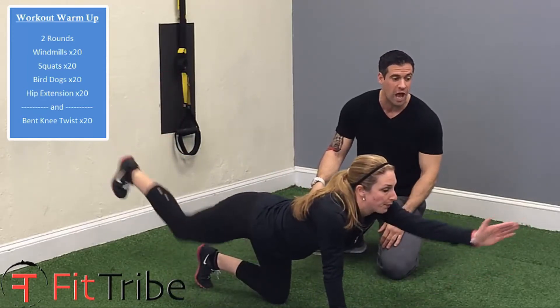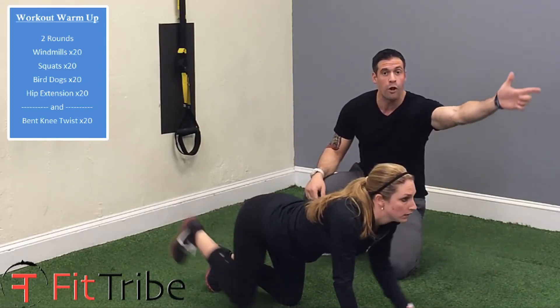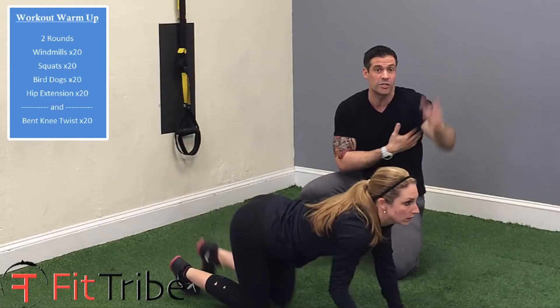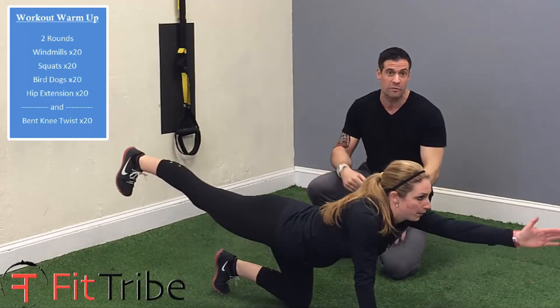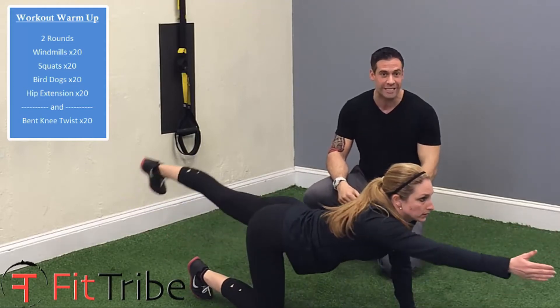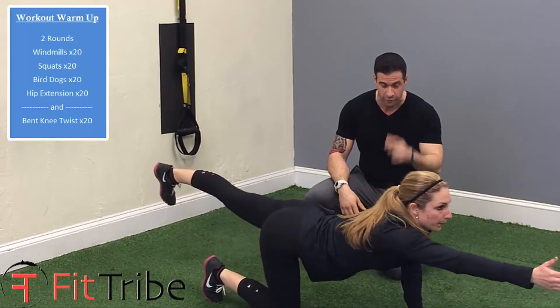She keeps her core tight the whole time. It's very important: she's reaching her fingertips forward while her thumb goes up, getting a good stretch in her lat. Not only does this get you ready to work because you're using opposing parts of your body, it gets your brain ready for the activity — you're much less likely to get injured because you're prepared for it.